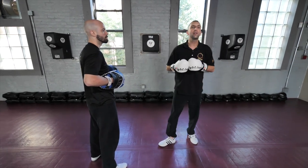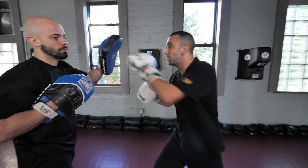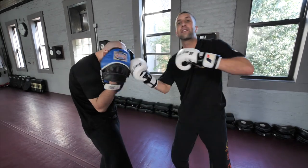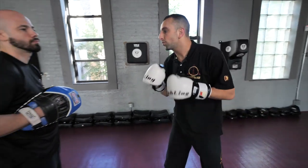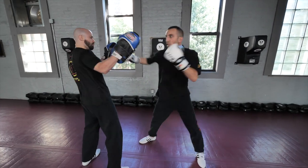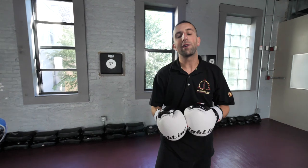You want to be using both. All of us have a natural tendency to do one or the other — some people like to put the speed in, some people always bash. In reality, you have to be able to do both. For example, if I wanted to go jab, cross, body shot, a good formula would be: speed, speed, boom — and put the power behind it. Let's go front hand — the first two crisp, the next two un-crisp. Speed, speed, power, power.